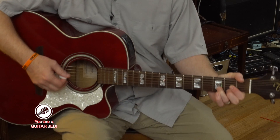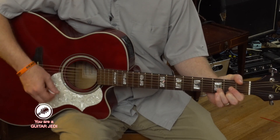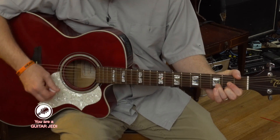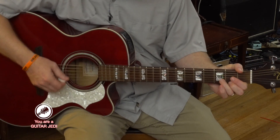And then you strum four through one — that means one, two, three, four. That's the D chord.